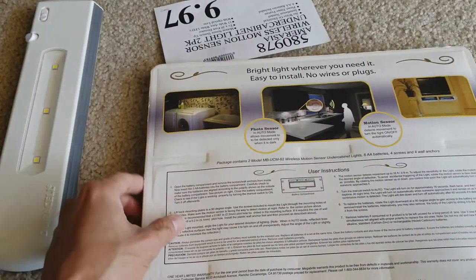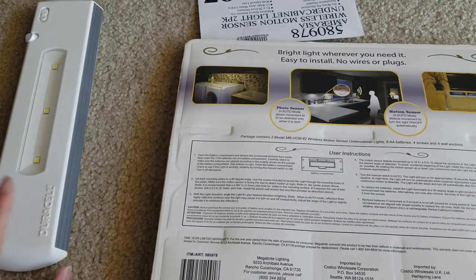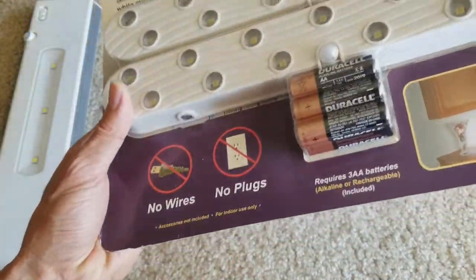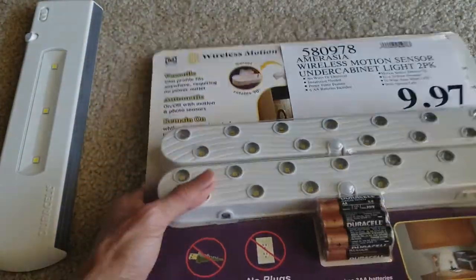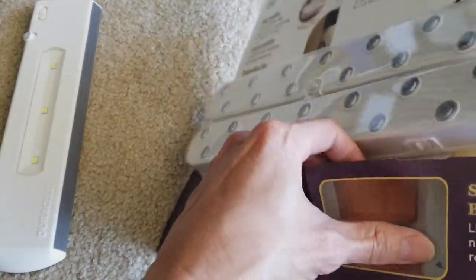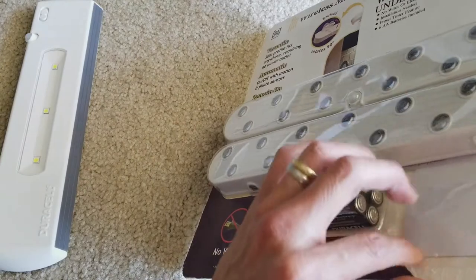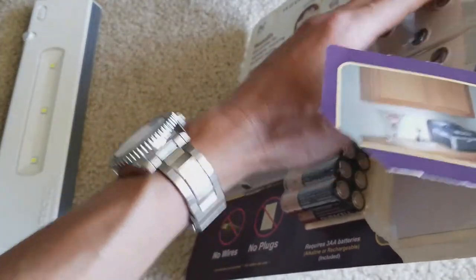I was kind of disappointed when they didn't sell the dual-cell anymore, but luckily I saw this today so I picked it up. Let's go ahead and unbox it! This is like a factory-sealed tie, so I gotta use scissors to cut it off.